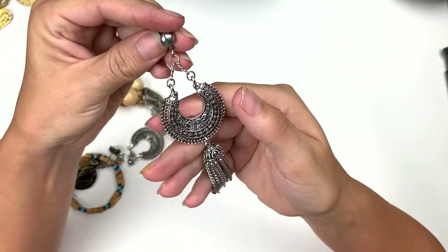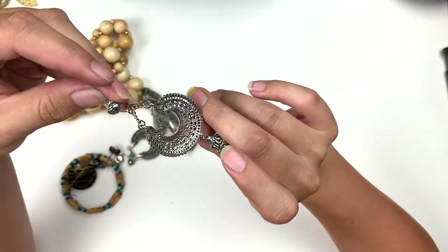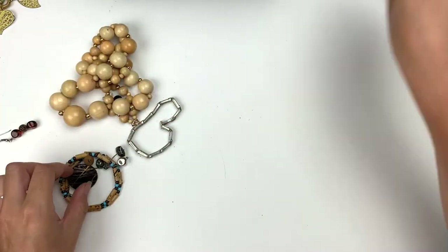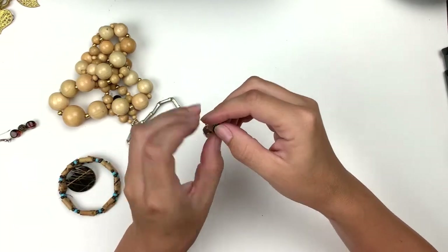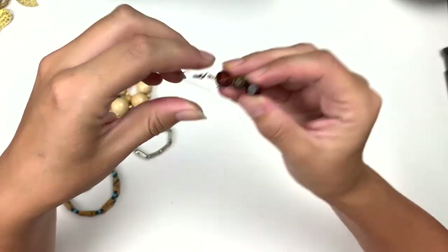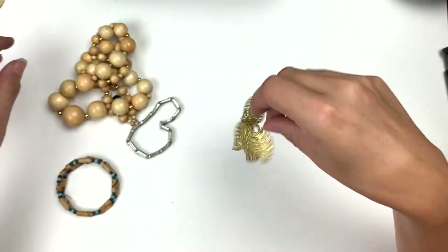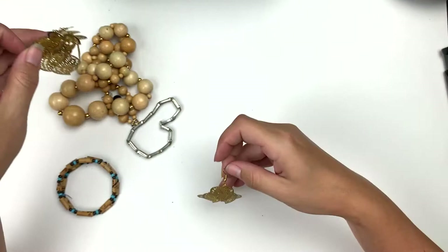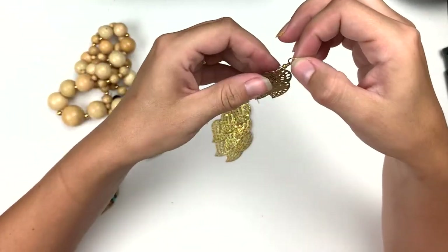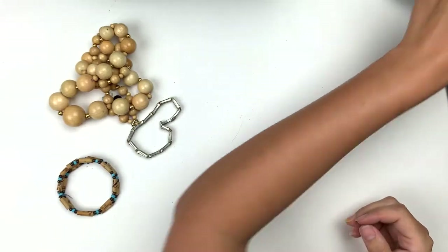Then this one — that's a cool drop earring. Looks like statement earrings, Statement Central. There's the mate, beautiful. Here's the match — we've got a match to that one too. I like these cascading earrings, like a waterfall. And these ones are gold leaves. A little worn but not bad.